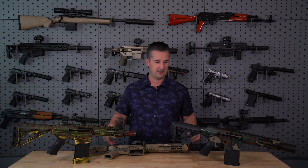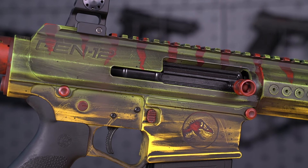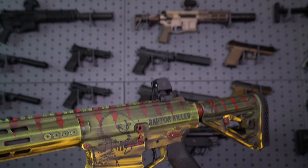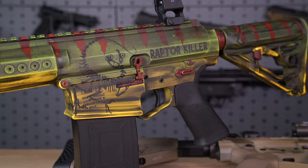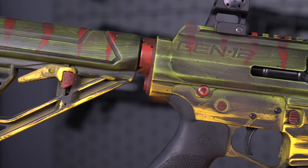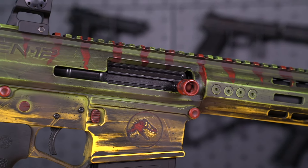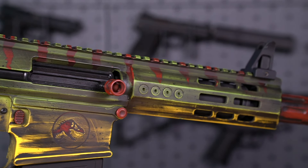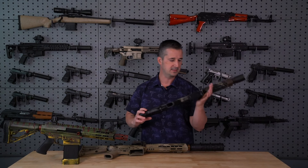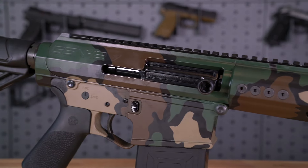We'll cover these real quick. This one right here is a seven-inch SBS from Gen 12. This was actually at Shot Show 23 — this is on loan, this has to go back. We'll be shooting it today; it's pretty badass. It is a raptor killer. And then over here we have a seven-inch woodland camo, seven-inch barrel SBS — a really clean looking gun there.